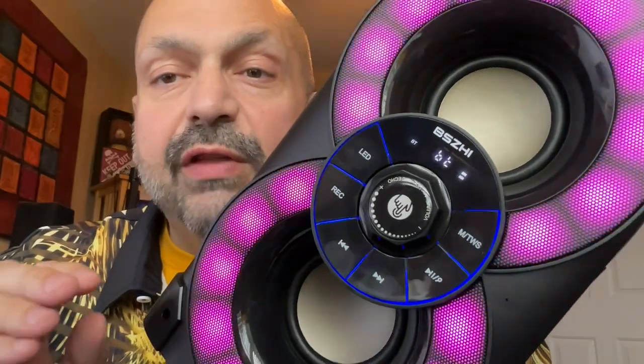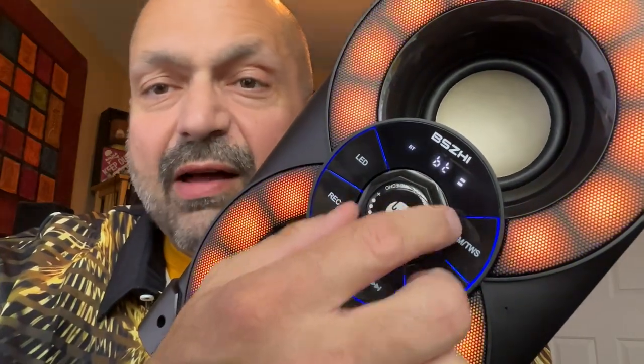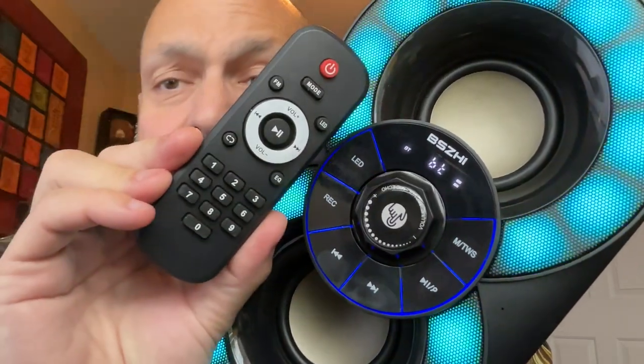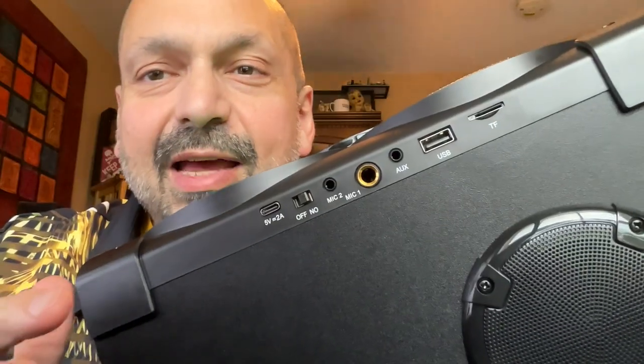One of my favorite features of the RSA80 are the controls: a big chunky volume knob, large buttons, white text on a black background. Mostly single purpose, but if you can't find what you want, they also include a remote.